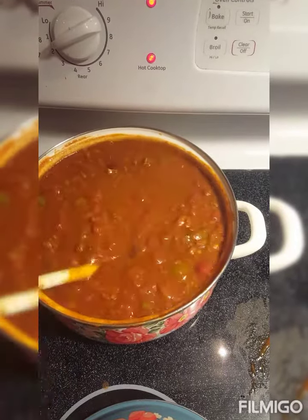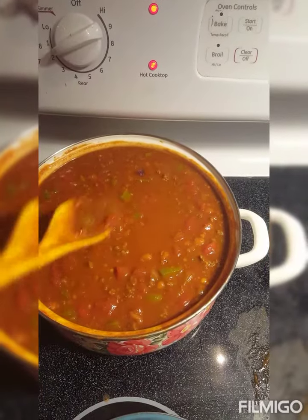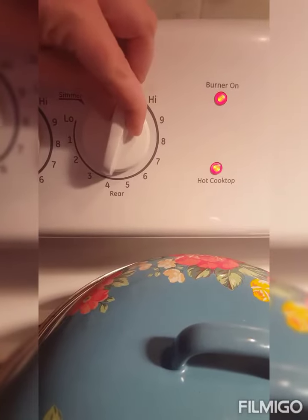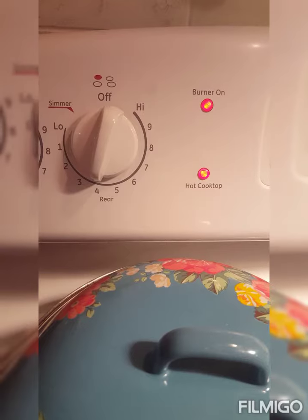We will let this simmer about 30 minutes to an hour. It's always better the next day, but 30 minutes to an hour will give the flavors time to marry. I put this in around four or four-thirty, probably about four.